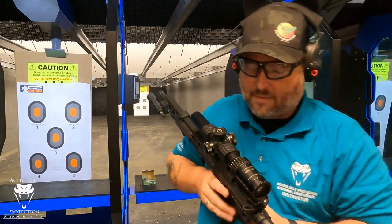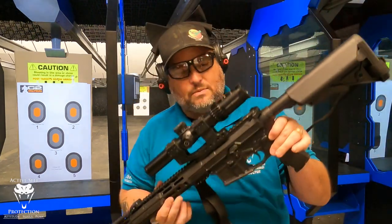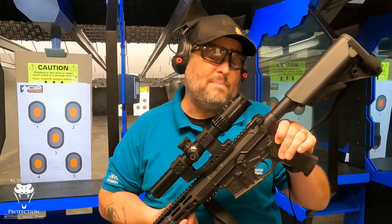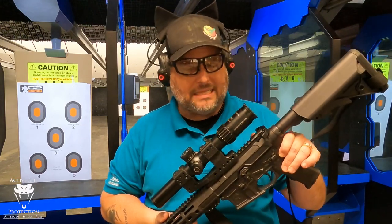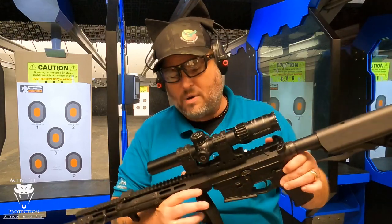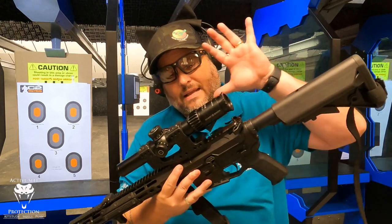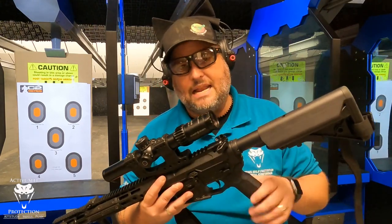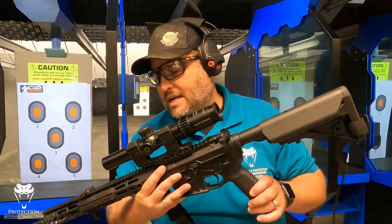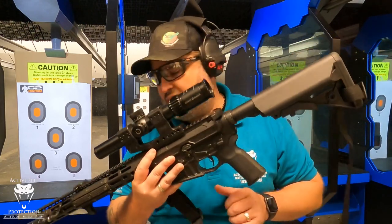I'm sending this back to Andrew because he's got a buyer for it — it's time to send it back. Am I going to replace it with a Schmidt? I'm not. I'm not going to spend that much money. I think it's really cool, and if you've got a high budget and want to run a low-power variable optic, it's one you should maybe consider. I might put a red dot on this gun for a while, or another low-power variable optic — a true one-power with a less beefy mount, because this setup is kind of a beast right now.